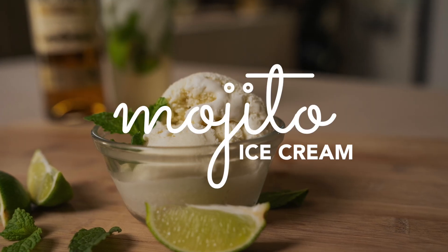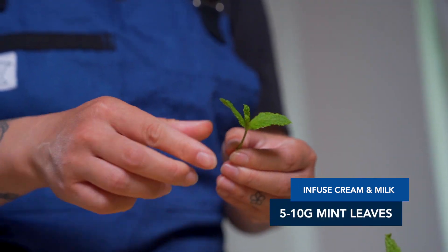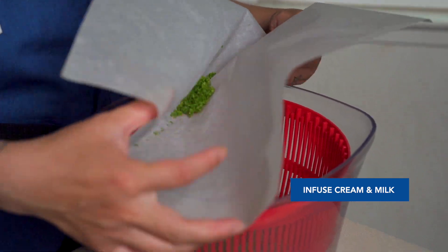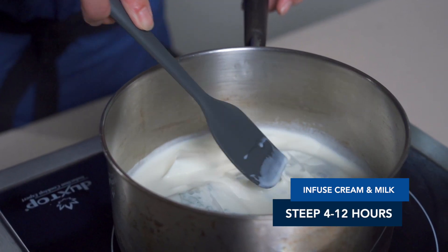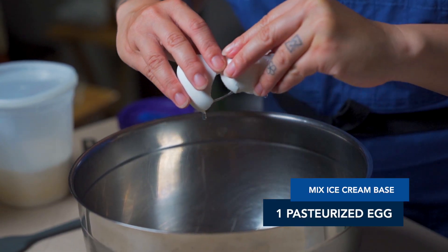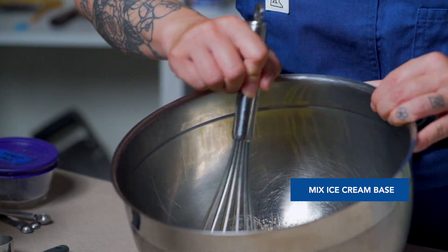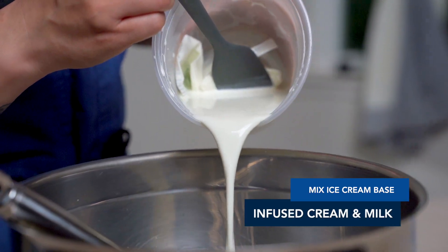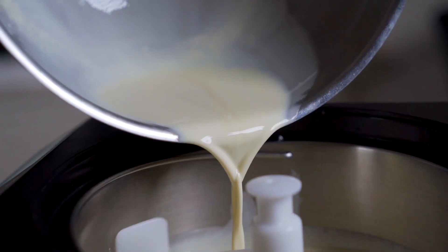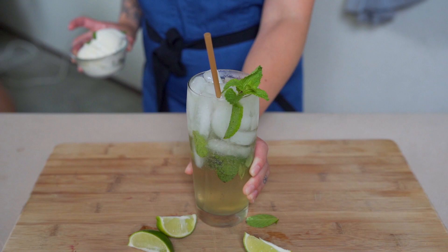Carefully zest two limes, then wash, dry, and pick off your mint leaves. Place the mint and zest into tea sachets or cheesecloth for easy disposal. Heat cream and milk to just steaming, add your mint and lime zest, and steep overnight in the fridge. When your mint and lime milk tastes good, make the base: mix your egg white, sugar, and kosher salt, then add in your infused milk and cream along with your rum. Churn according to your machine and freeze for at least four hours before serving.